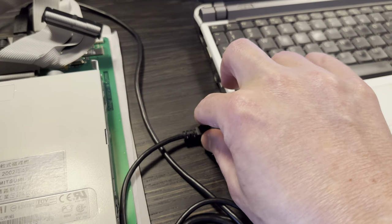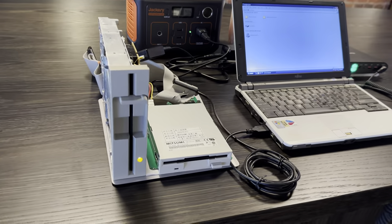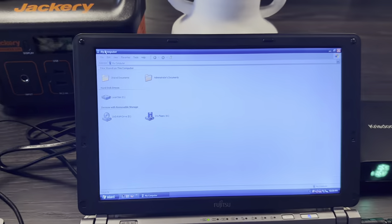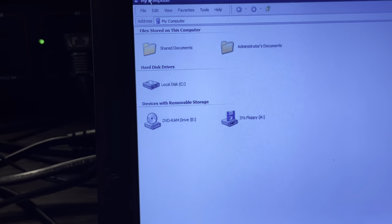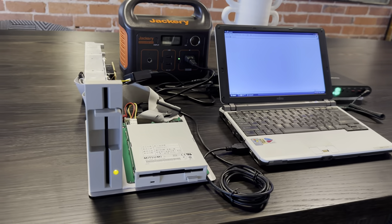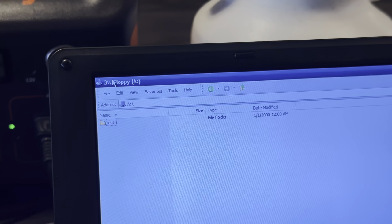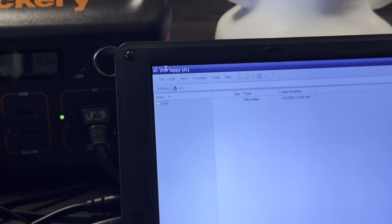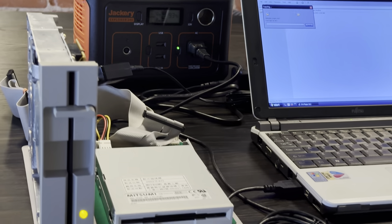I'm going to connect that to the computer via USB. The drive is going to be detected, and there it is — Windows thinks it's a three and a half inch floppy drive A. Let's see what's on it. Just read the contents of the disk, and then just for fun I will copy some files to it.